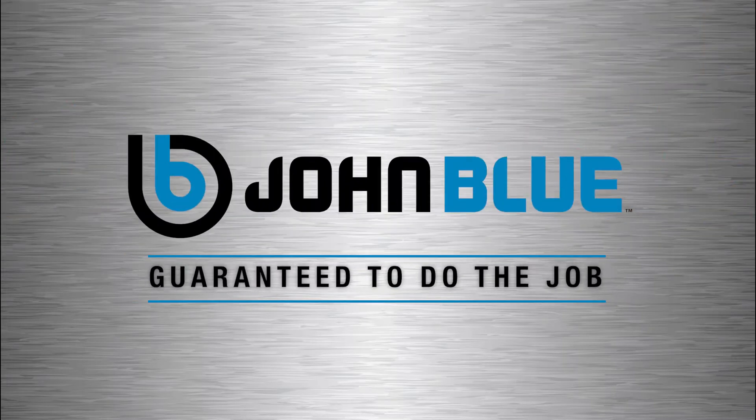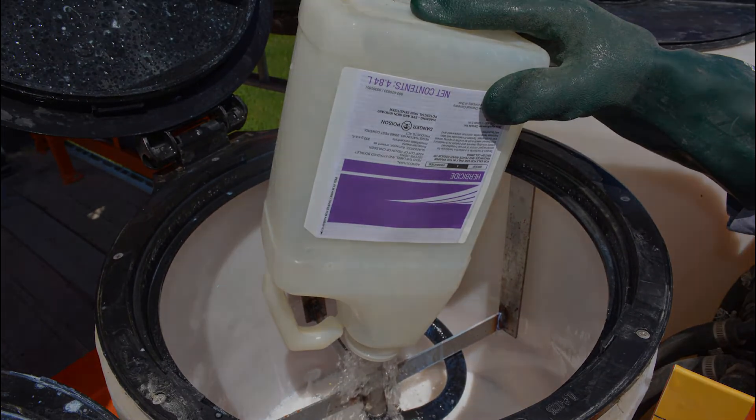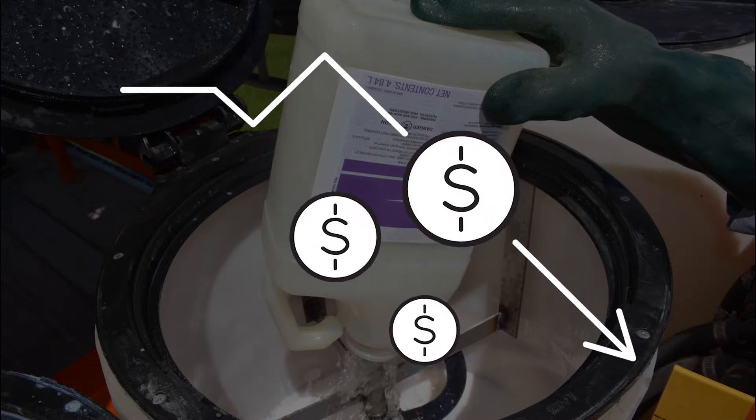John Blue. Guaranteed to do the job. When you're mixing chemicals or measuring product in a low-volume application, you need to be accurate because a mistake here could lead to a big loss of profits.